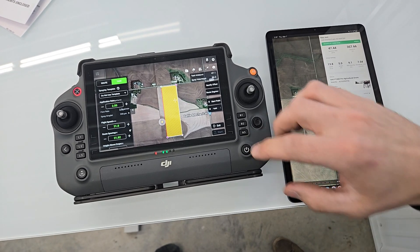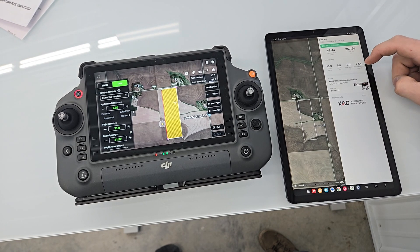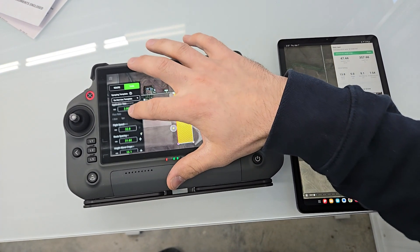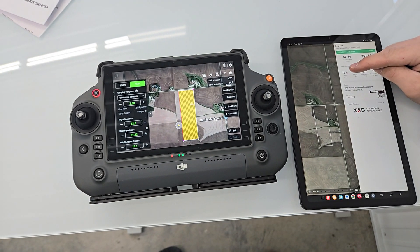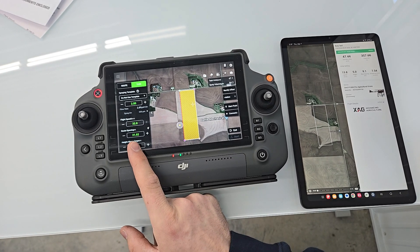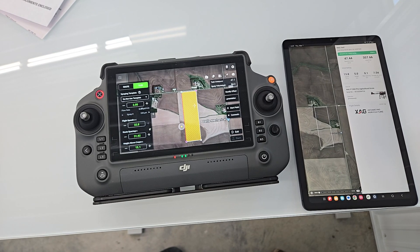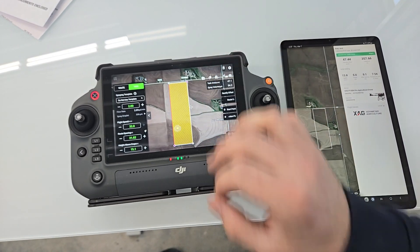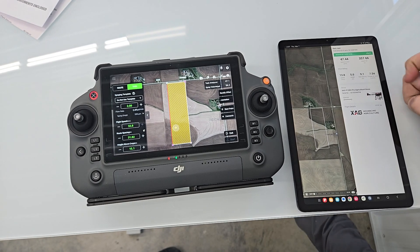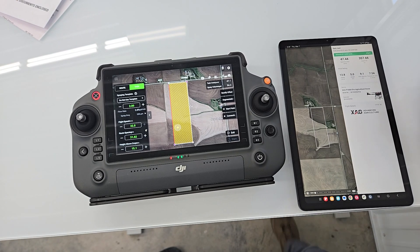For operation parameters, we had an application rate of two gallons per acre — 7.54 liters per acre — on both drones. We set the max speed on the DJI and the max speed on the XAG. For route spacing, we were using 32 feet on the DJI, which is what most DJI operators use for fungicide applications. On the XAG, we used 9.1 meters, which is about 28 feet — so a slightly narrower swath with the P100 Pro.